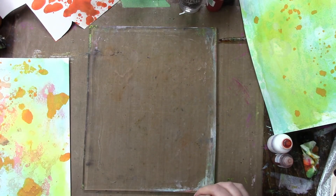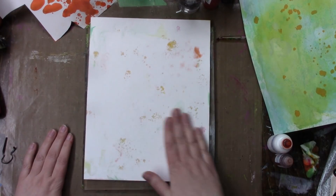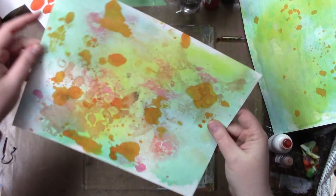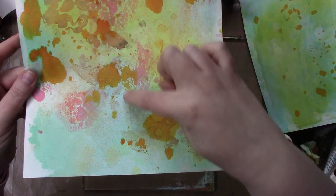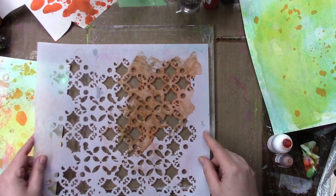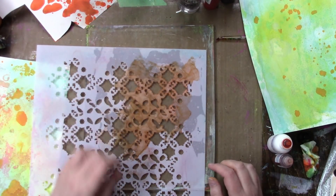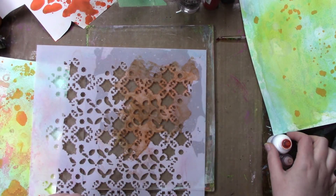I'm just testing it — I don't know if there's enough left to get anything. I hope you can see that — it just looks so beautiful. Okay, I want to try that some more. I'm going to lay it down — I'll do what I did before.